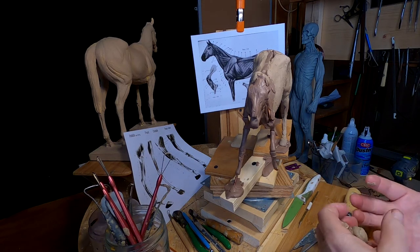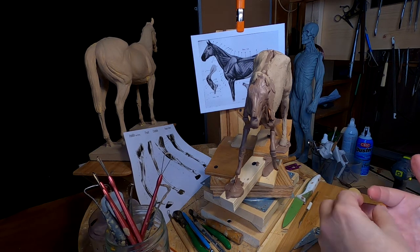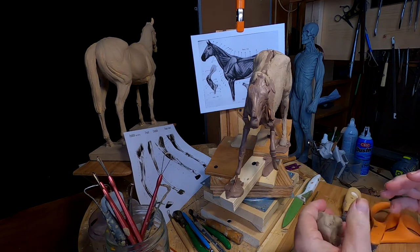I let my imagination work while I'm working on the clay. Time to play with some clay.